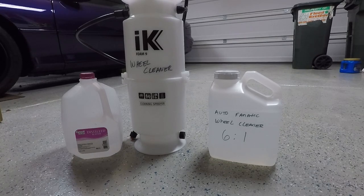Step one is to pre-rinse the wheels. Step two, mix your desired ratio, which we're going to do now. Apply even foam to all surfaces, including the wheel barrel. Recommended dwell time is two to four minutes. Foam two wheels at a time for greater efficiency. Heavily soiled wheels may need to be lightly agitated.